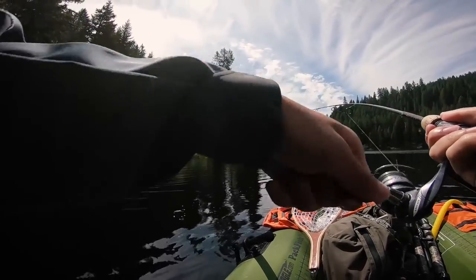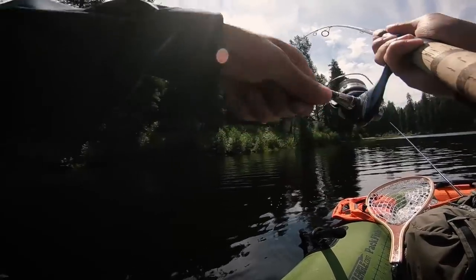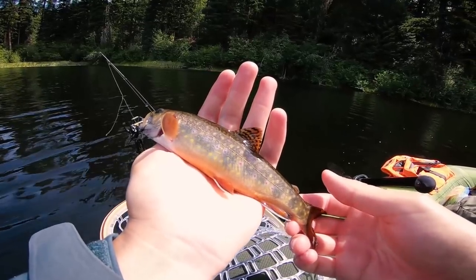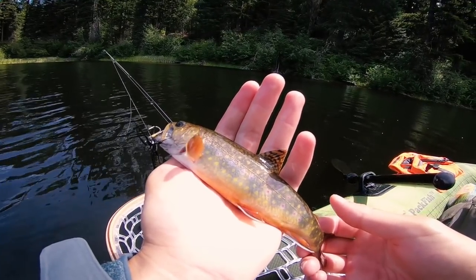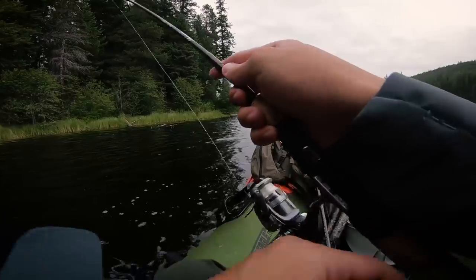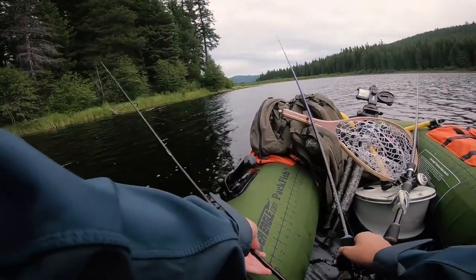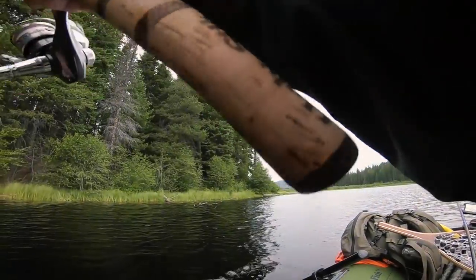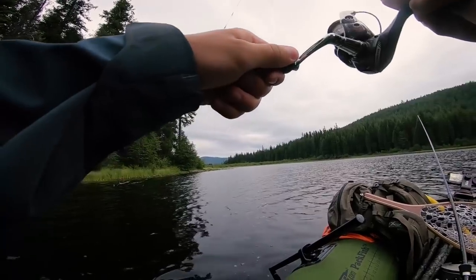Fish on! Fish on, boys! Fish on, right up against the shore. Look how gorgeous that brook trout is. That's a fish — fish on! I told you guys, man. Did you guys see that?